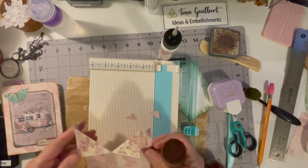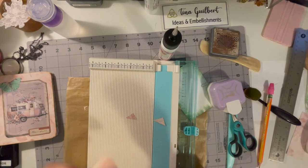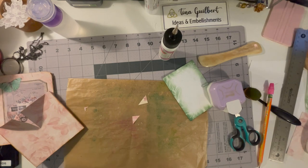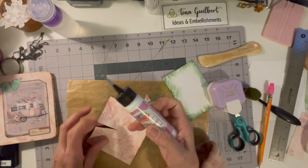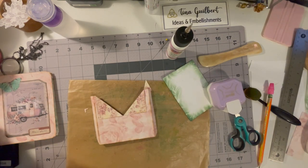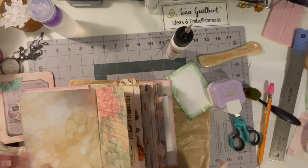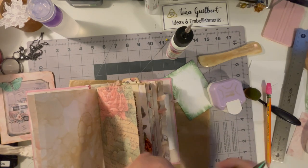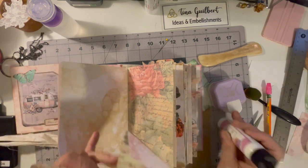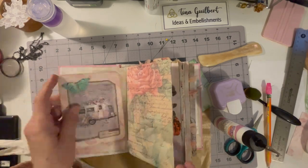I inked it all up — mostly out of frame, but you can see what I'm doing — and then I glued those flaps down. I went into the journal to find a page I liked and decided to place it right next to the one with the big rose. I glued it down on the bubble paper and there it is.